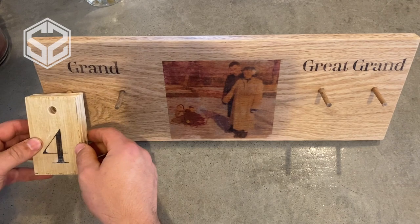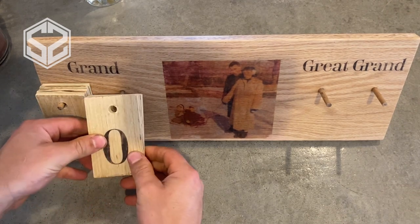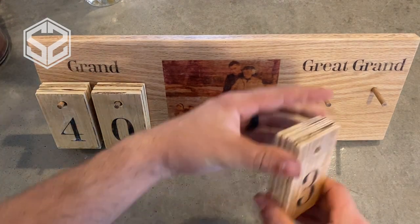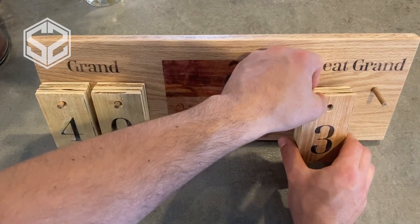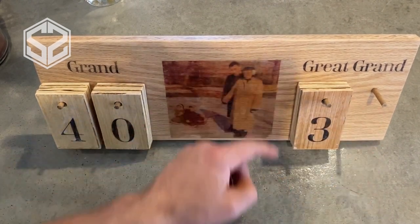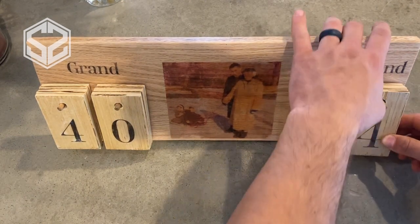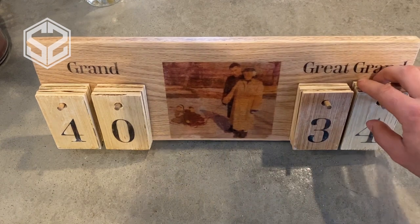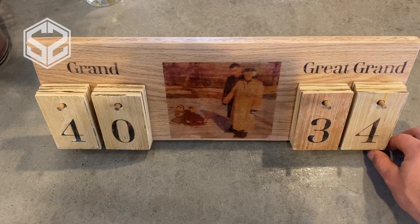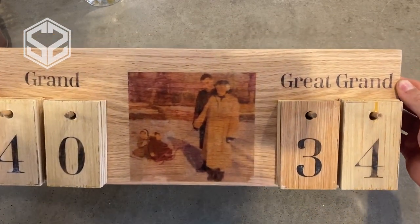My grandparents created an amazing legacy of 40 grandkids and 34 great-grandkids — now you can see why she could use a scoreboard to keep track of all of us. My grandma does an amazing job of that. She's a caring, loving, godly woman who has been a great example to her kids, grandkids, and great-grandkids. I hope she enjoys this.